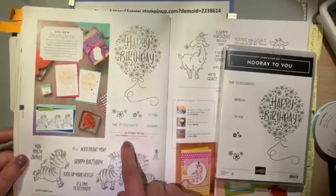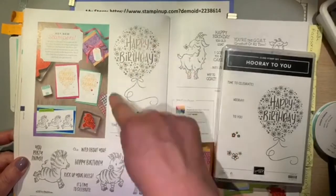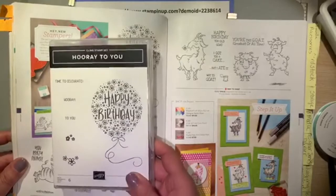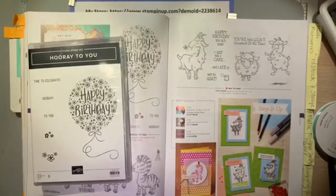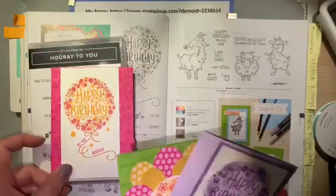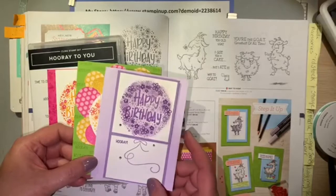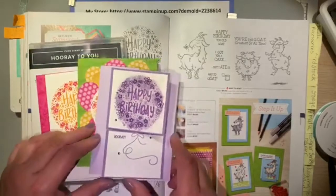The Hooray To You stamp set is located on page 104. It is $17 and it comes with a really nice-sized happy birthday balloon stamp with sentiments and two clusters of flowers — one cluster is closed and the other is open. These are previous cards I've made using this Hooray To You stamp set, and today's card is going to be a fun fold.